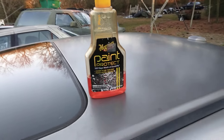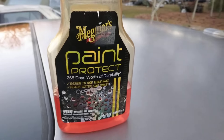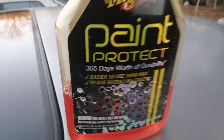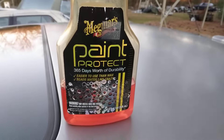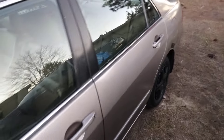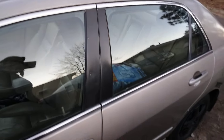I'm back to the channel, y'all. In this video I'm gonna show you guys the Meguiar's Paint Protect. This is the best stuff for window pillars — it lasts 365 days, more durability, easier than wax, beads water like crazy. I'm gonna show you guys how good this stuff is on window pillars. If it lasts a year, then this is the best stuff to use in my opinion.